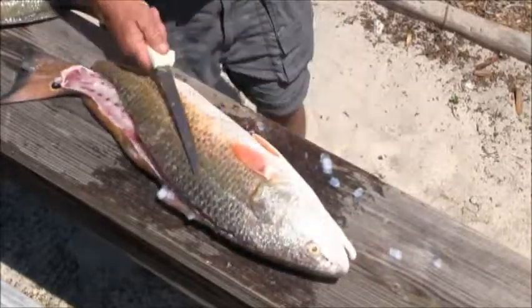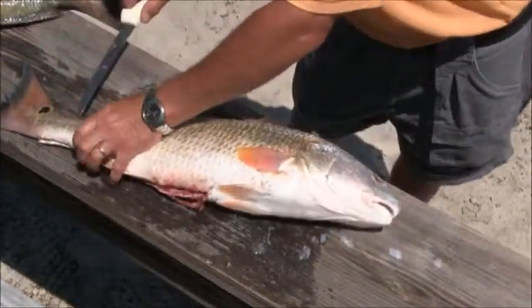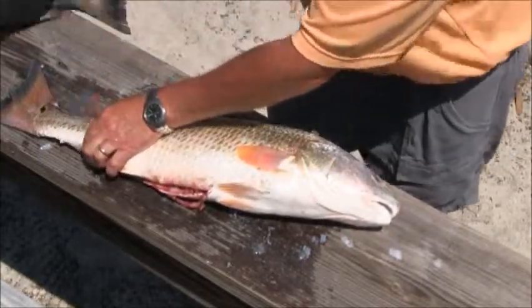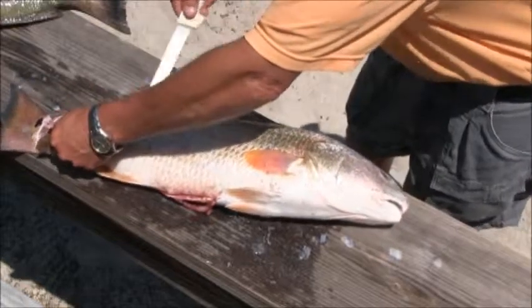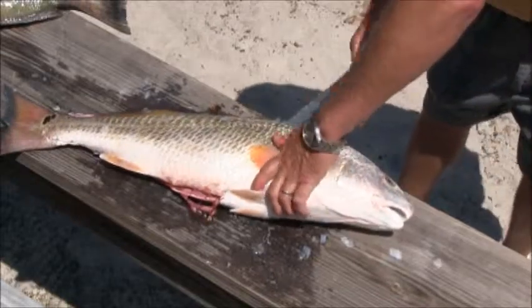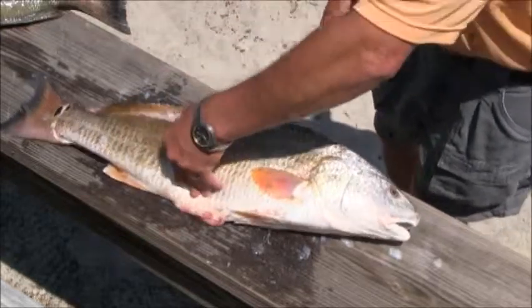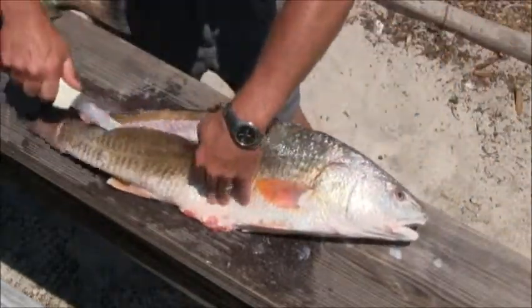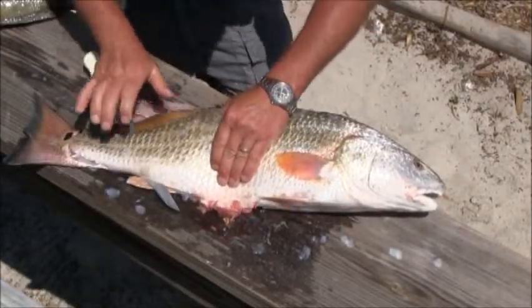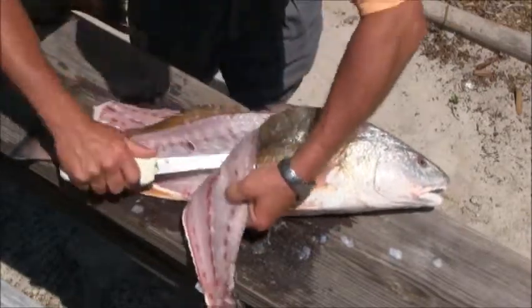Always leave one side on because that'll give you leverage on the other side. You'll simply flip it over, start from the tail, always going away with it so you can't get cut. Ride it back up the same way you did on the other side. Always make sure the knife is going away from you — you want to ride that backbone all the way down. Be careful with these fins; you don't want to go all the way in there because you're liable to get stuck. Ride it through, roll it back, ride the rib cage.